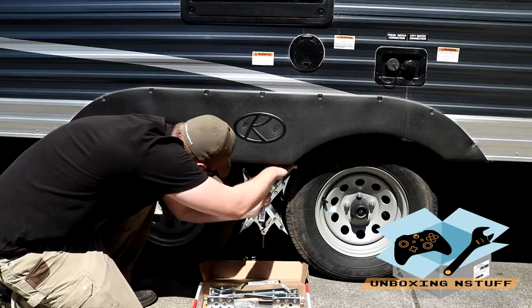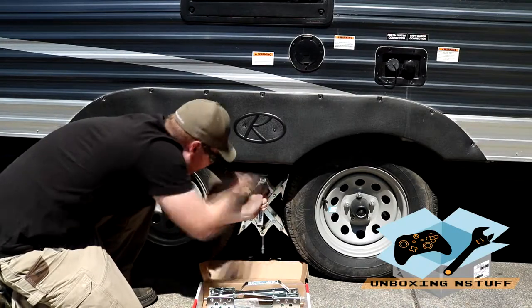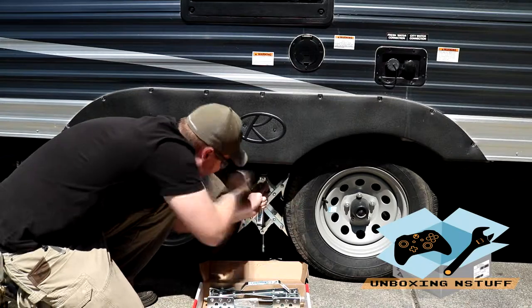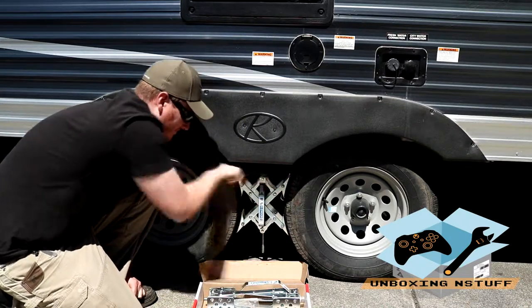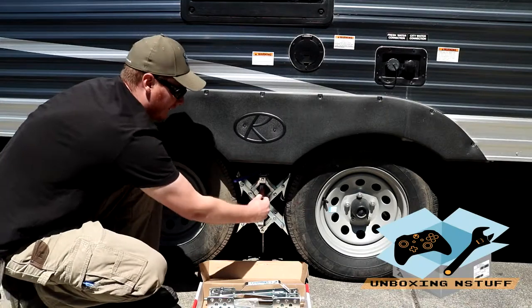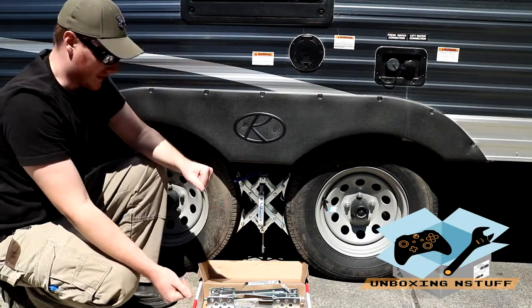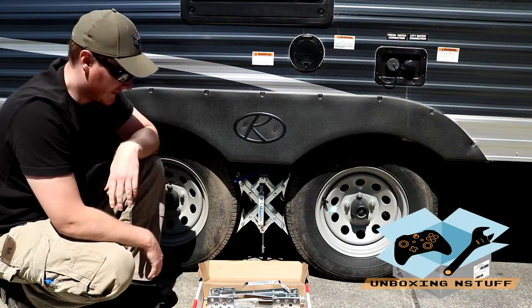We're pretty close here. You just want enough pressure so that it's nice and secure. You can't pull it out, but you don't need to go all the way until you put indents or anything like that into your tire.